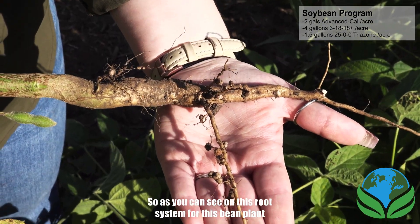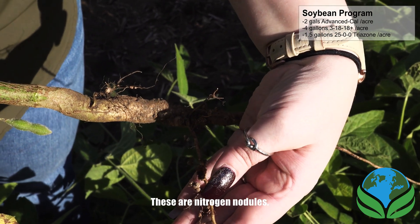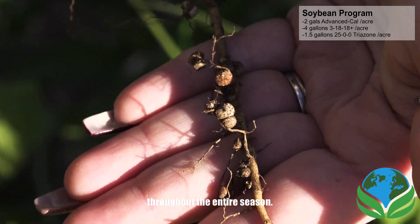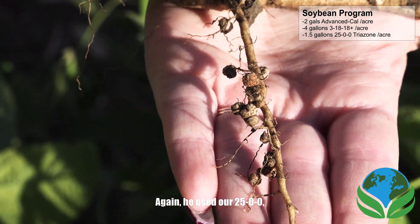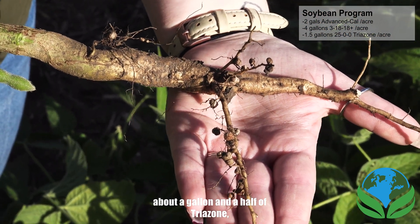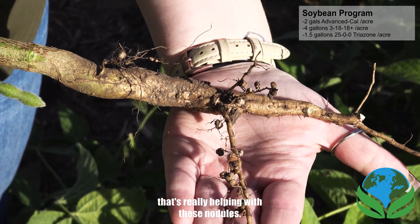As you can see on this root system for this bean plant, it's got quite a few nodules on it. These are nitrogen nodules that help with nitrogen fixation throughout the entire season. He's got a really good amount showing on here. He used our 2500 Trizone — about a gallon and a half — and then four gallons of the 31818+, which is the nitrogen that's really helping with these nodules.